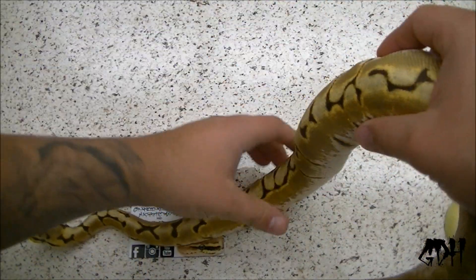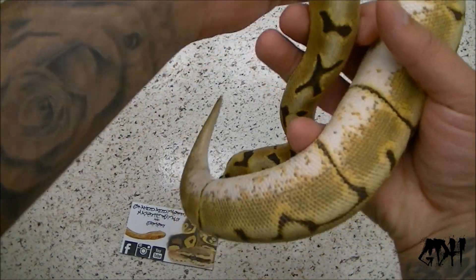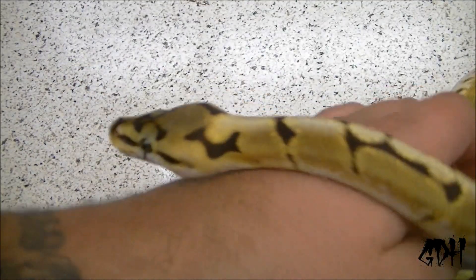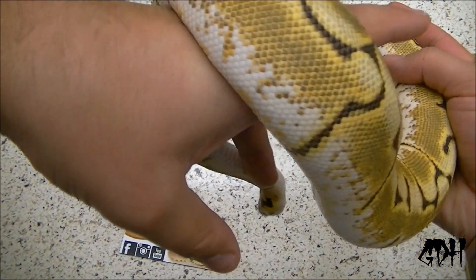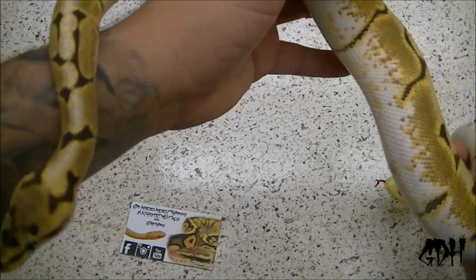I got to do a video of some of my snakes in natural daylight — she is just absolutely gorgeous. If you've seen her when I first got her compared to now, she just gets brighter and brighter with every shed. Her temperament has definitely chilled out a lot too. When I first got her she was really flighty — like she'd lunge out of the tub trying to eat.